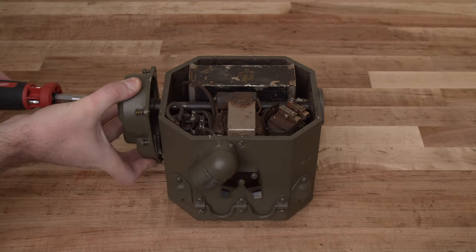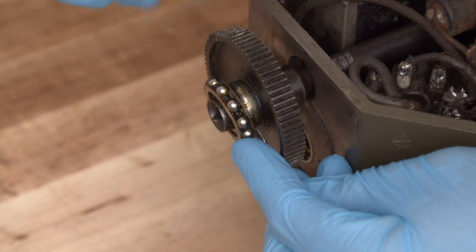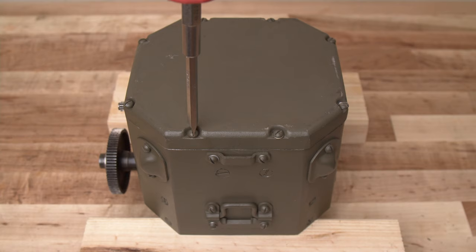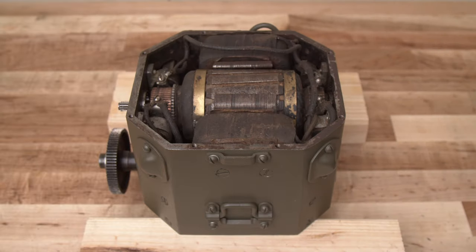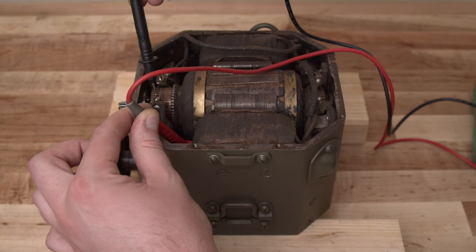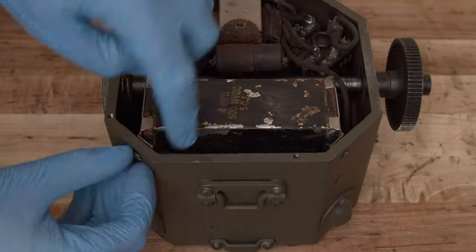Continuing with the disassembly, I started to remove components, assessing their condition as I went. The state of the greased mechanical parts looked pretty good, but there was a bit more degradation on the dry internal assembly. I knew I would have to clean and check the electrical functionality of all these passive filter elements, so I removed them and set them aside.